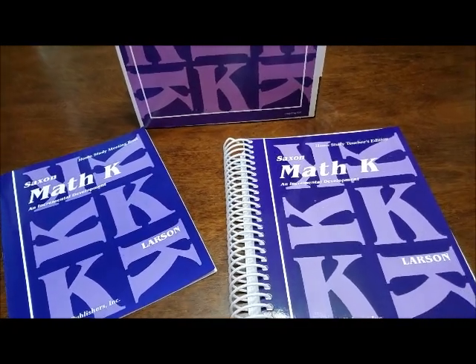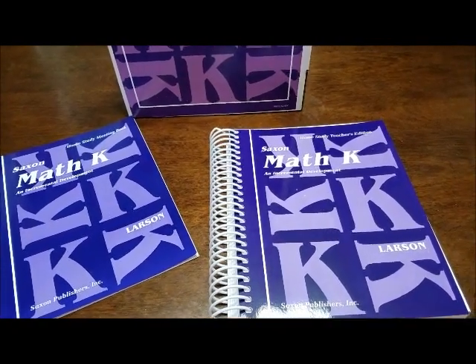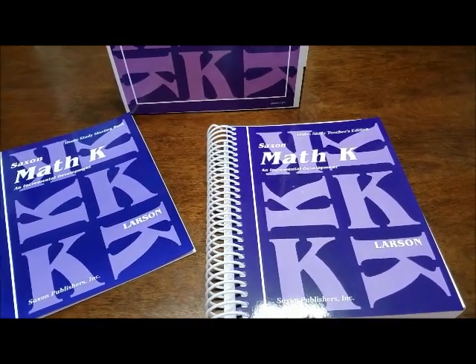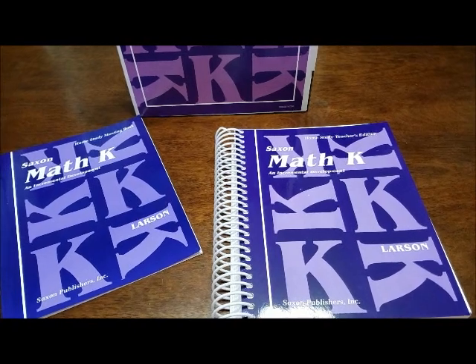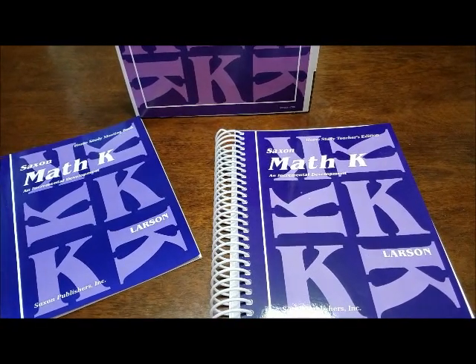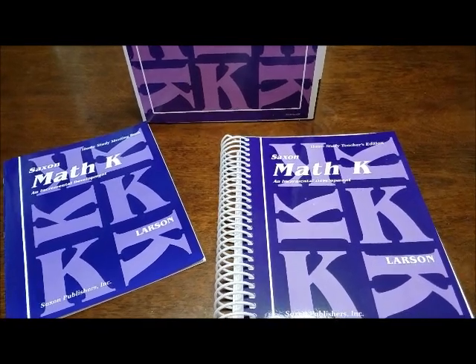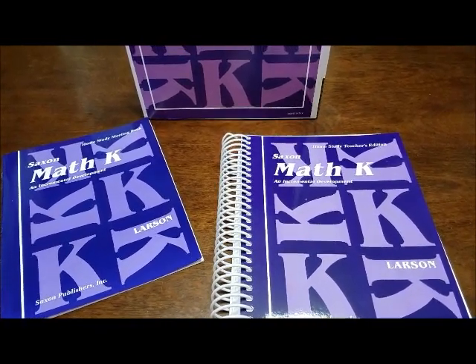I love Saxon. It is repetitious, but that's what they need in math at this age. Once they get something, you can move on to the next. I love how it starts with something and builds and keeps going, and it always comes back and throws in previous lessons to help them remember. That is what I have learned with Bailey.